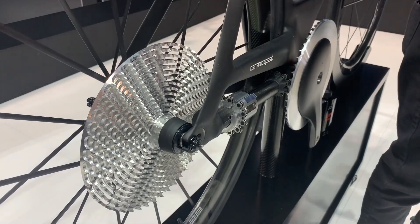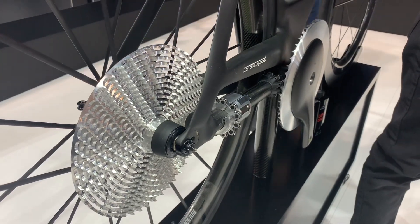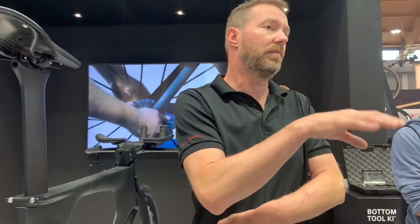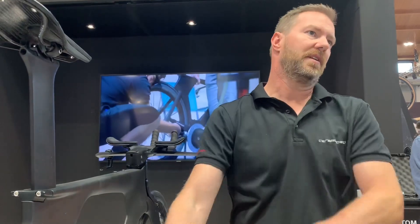The bike you see over there is the S4. We collaborated with Specialized on that and took it to the wind tunnel — it's 3% more aero efficient. So we've got 99.2% mechanical efficiency, plus the aero savings, plus the weight savings.